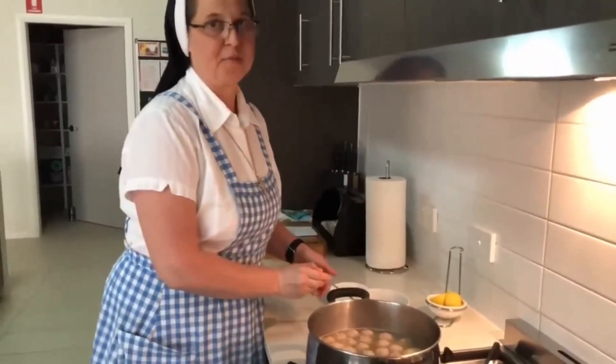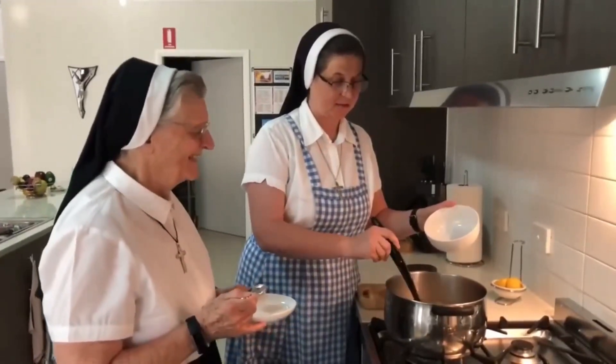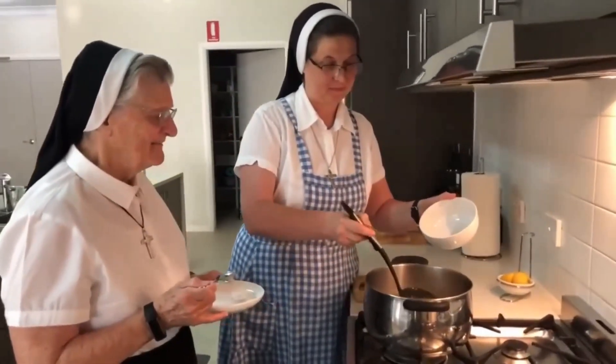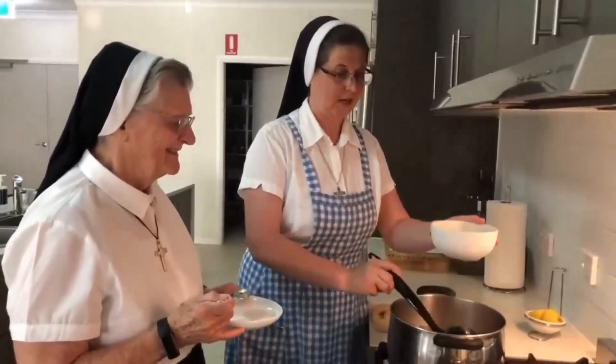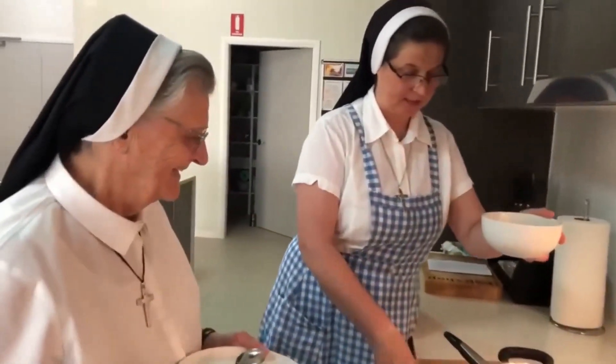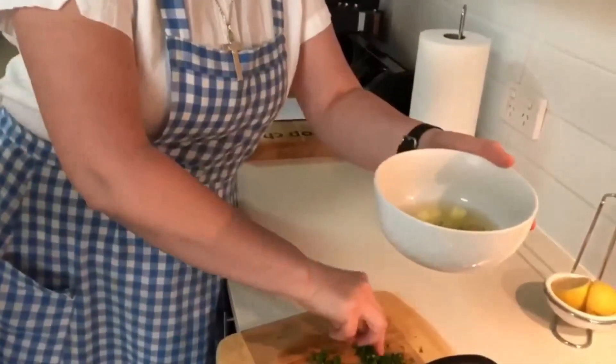Mix and give time for boiling — approximately 15 minutes. Our soup is ready. Now it's time for tasting. At the end I add parsley and dill.